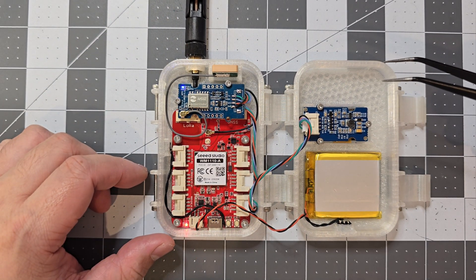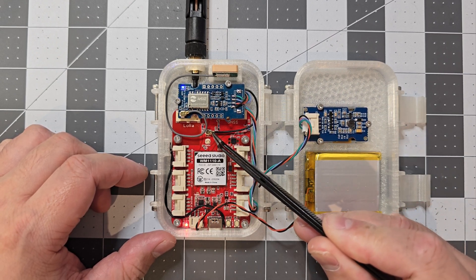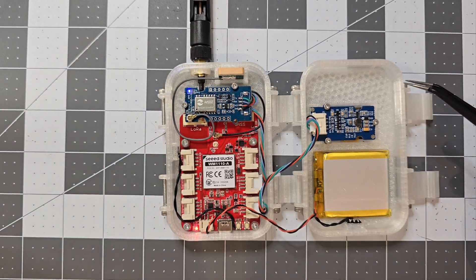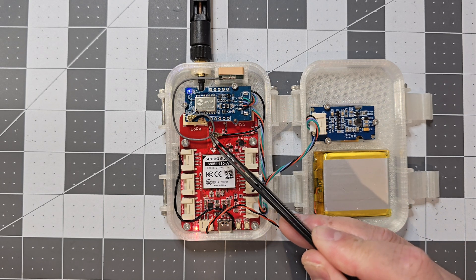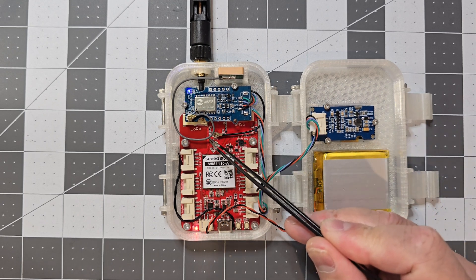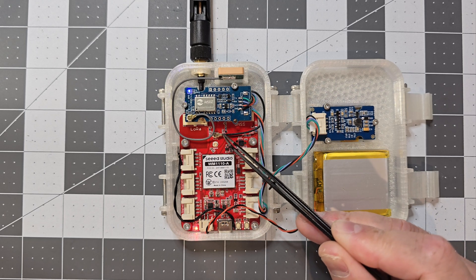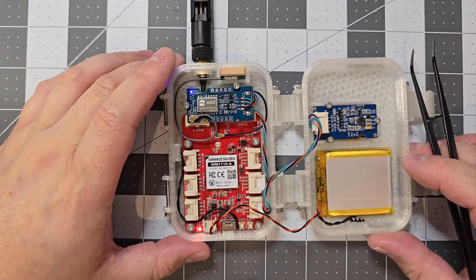One thing to make sure when you get this kit: you've got to make sure the LoRa external antenna is connected before you turn it on. This board comes default with the onboard LoRa antenna not actually connected — you actually have to move the zero ohm resistor if you want to use the onboard antenna. So make sure you always connect the external antenna because you don't want to damage your radio by turning it on without an antenna connected.